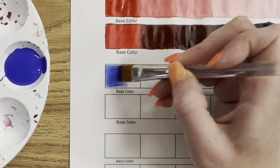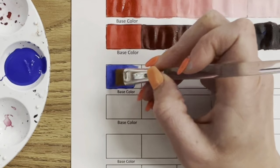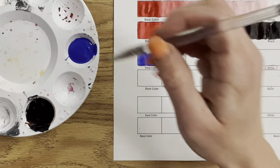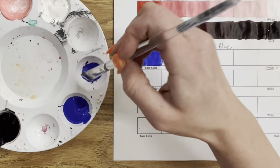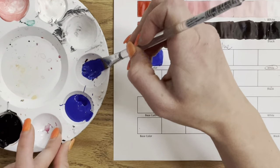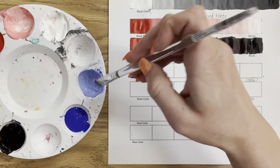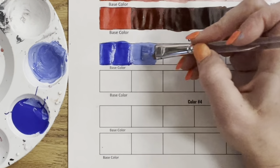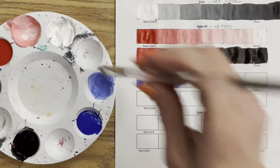Let's do another color — we're going to do four total. This is ultramarine blue. I use this brand in my classroom because it's very affordable and the color payout is pretty good. This blue is a little thin and liquidy, but adding white to it does make a huge difference. We're going to speed things up because it's the same technique — every color will react differently, but you're gradually adding white until you get all the way to white.